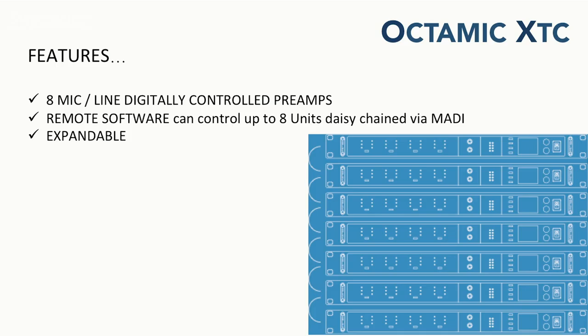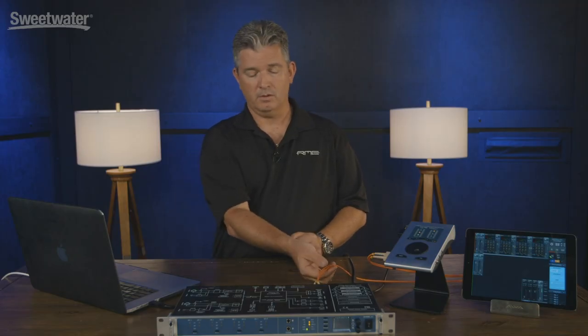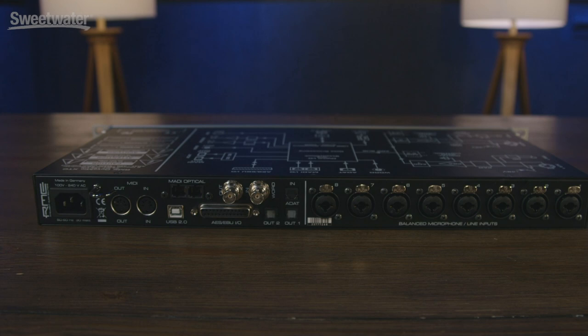First of all, this product is a digitally controlled mic pre. Each microphone preamp can be remote controlled digitally either over MADI USB or directly connected to a MIDI port on the computer. It can actually be daisy chained up to eight units, so if you use this product and want to expand your studio you can use MADI, and as you see here we have a MADI cable connected, and you can literally put eight units on a single MADI line.